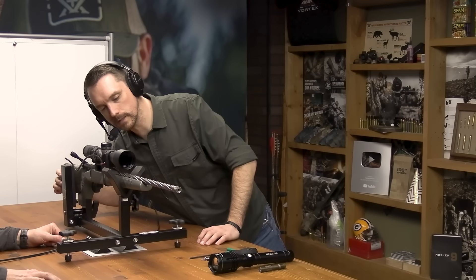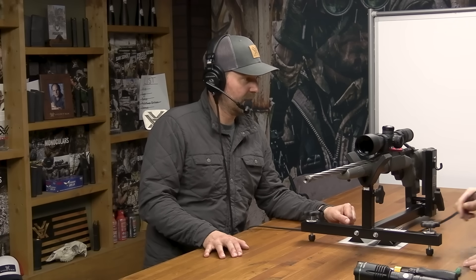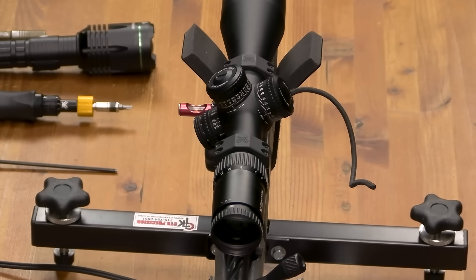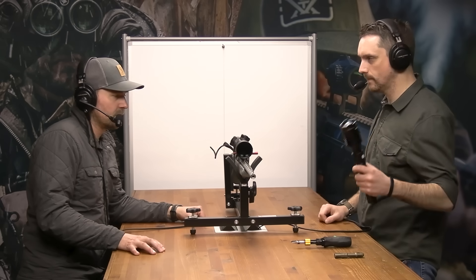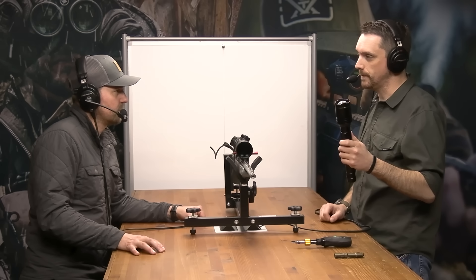Our rifle is on the bubble — that means the rifle itself is level. We're not yet certain about the rifle scope or the reticle. I can tell you it's not level right now — it is askew, we've input some offset intentionally. The rings are secured to the base, so let's do it.